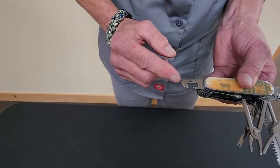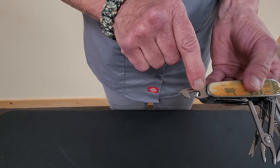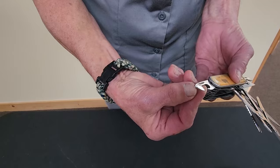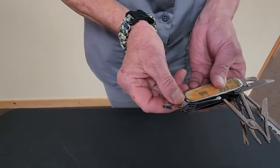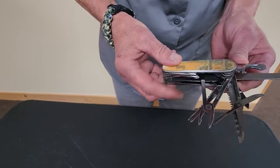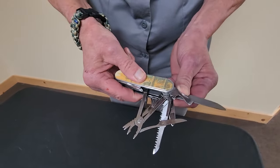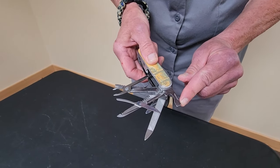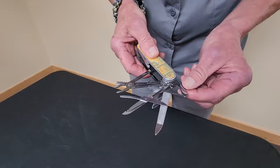This here is two things — it is not only a can opener, it also has a small straight flat screwdriver. Then over here we have a bottle opener with another little wider flat head screwdriver.